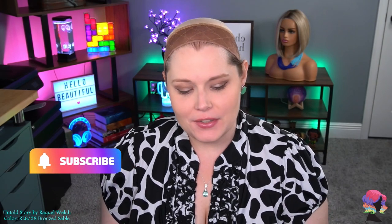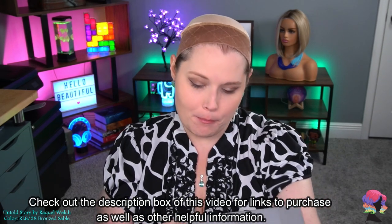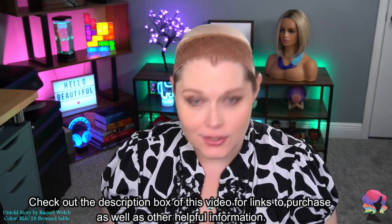Hello beautiful and welcome back. Today I have another unboxing for you and today we're going to be taking a look at Raquel Welch. The name of this wig is called Untold Story and this color is bronzed sable. So let's jump in.